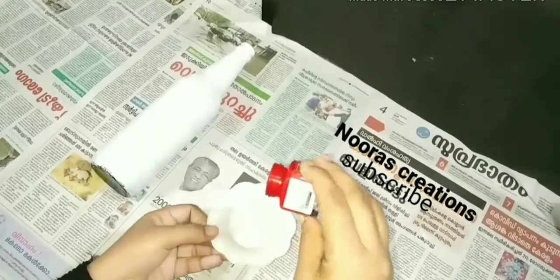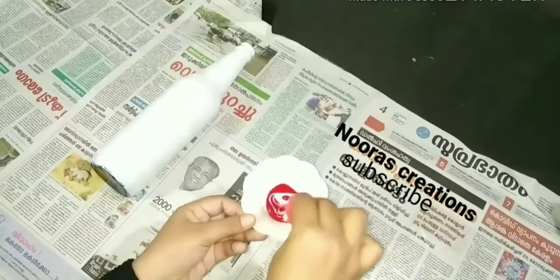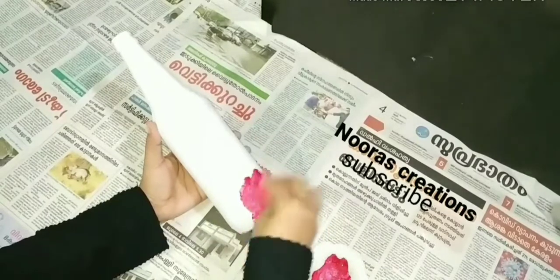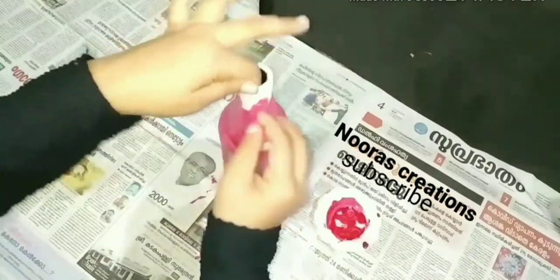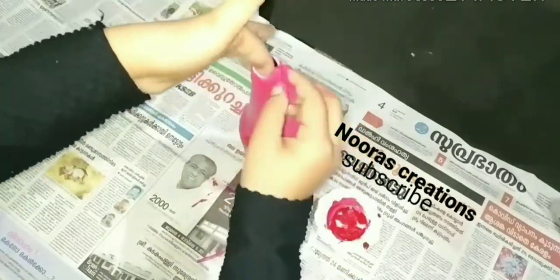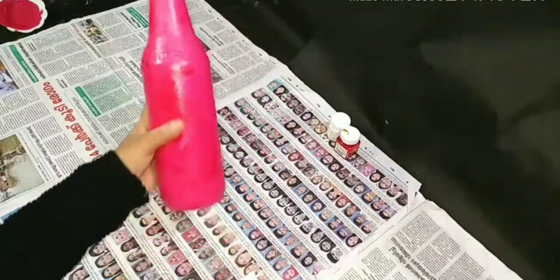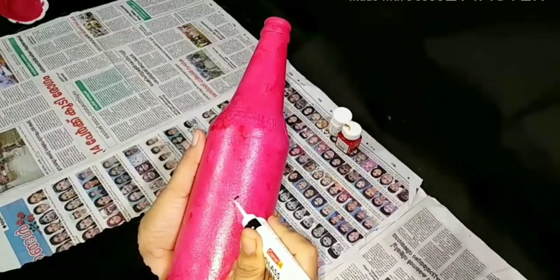I am going to mix it in a bottle. Apply the bottle to full light. Apply the spray, inspect the bottle, apply the acetate, apply the bottle, pour the glass liner, and place it in the bottle.